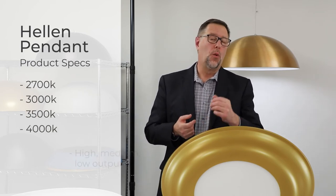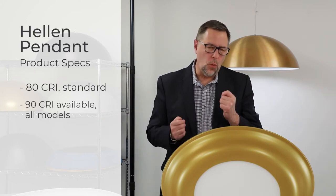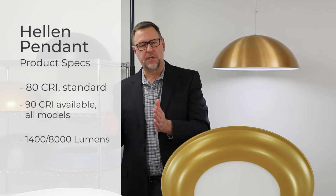These are available in 2700, 3000, 3500, and 4000 Kelvin options with high, medium, or low output. 80 CRI is standard; 90 CRI is available in all models. At more than 100 lumens per watt, output ranges from 1400 to 8000 delivered lumens.